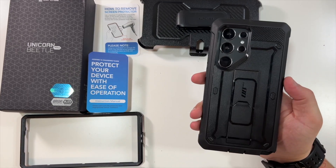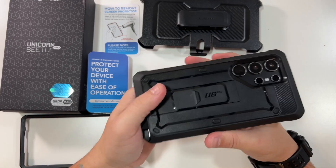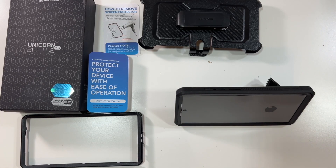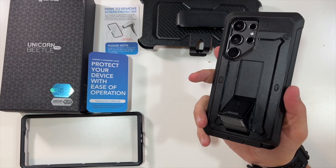The back also has a cutout for your camera module. My favorite feature — which I use on my Google Pixel 6 currently — is the included kickstand. You can just set your phone like this for landscape, or vertically like that, so when you're out at lunch enjoying a video you can prop it right up.